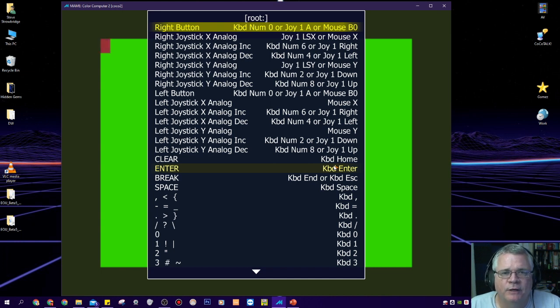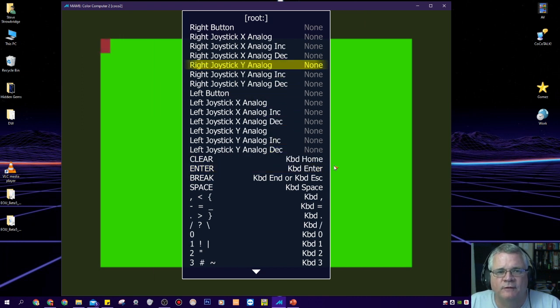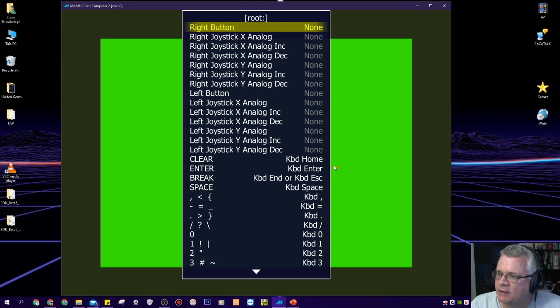The first thing I want to do is look at all the default joystick options. We want to clear out all the predetermined joystick options and then map them to what we have. Right now there's a bunch of stuff for right buttons, right joysticks, left buttons, and left joysticks. I'm going to go down the line and clear them out by pressing the Delete key. Now they're gone, and I can map this how I want — depending on your controller and preferences. I'm using a generic Xbox controller with two analog sticks, a left and a right one.